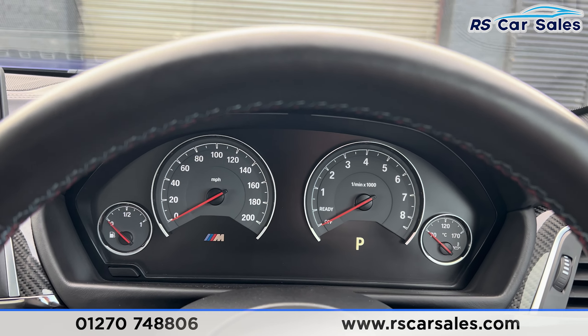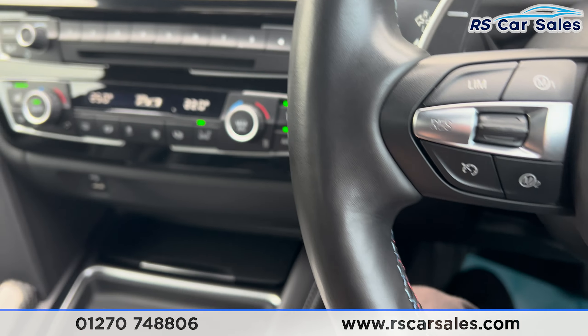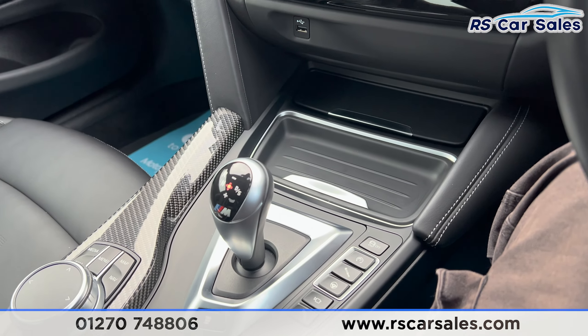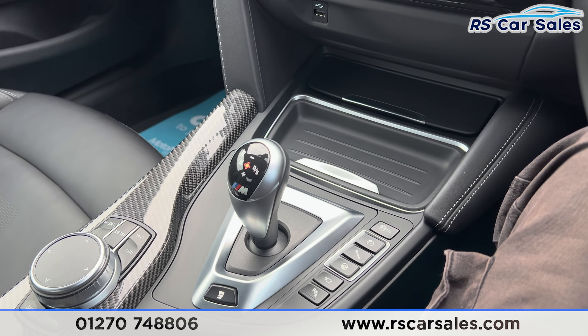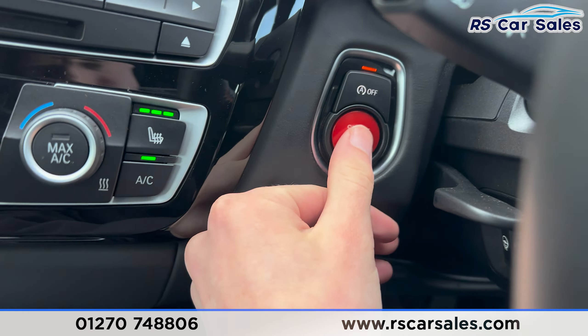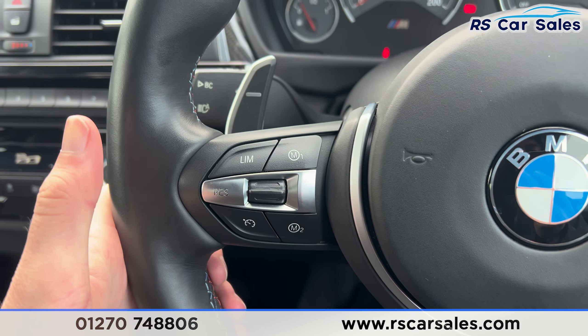This vehicle does have a ghost immobiliser, so I'm just going to turn the ignition on and put the code in — I'll turn the camera away while I insert the code. Then I'll put my foot on the brake, press the start button, and the vehicle will start up.